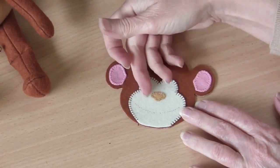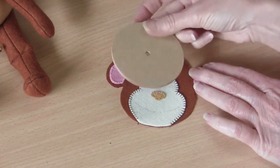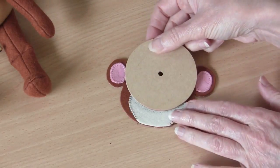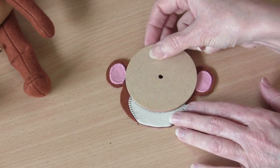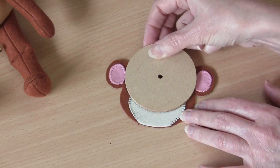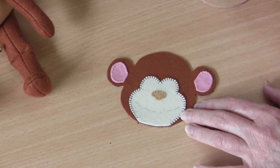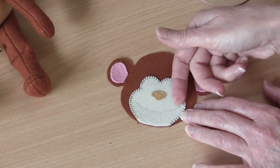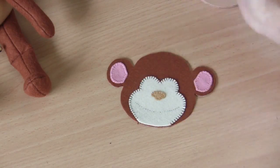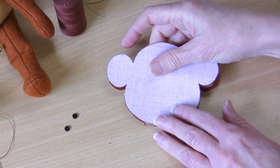Now we have our face pieces appliquéd into place and we need to mark a line for the little monkey mouth. I'm using a teddy bear disc here — you can use anything that gives a nice rounded shape, like the rim of a cup. You can make that smile as wide or as small as you like. Mark in the line with a fine permanent marker, thread up your machine with dark brown thread, and stitch that smile line twice on the machine.